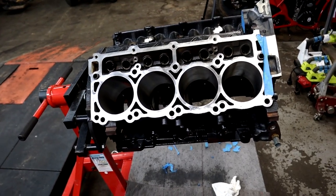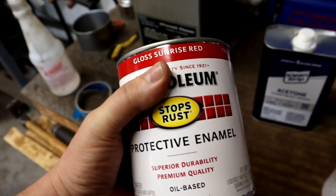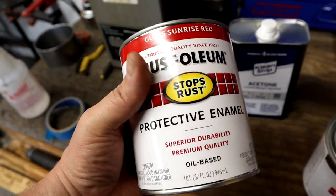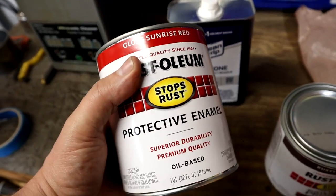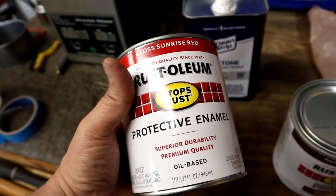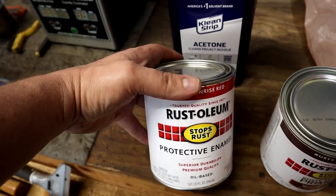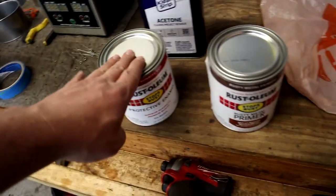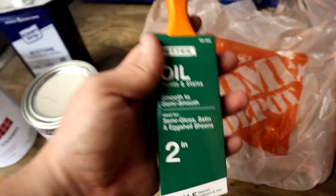For those that do want to go with a Hemi orange, what you want to look for - it's kind of hard to find sometimes, you can order it, but if you're lucky you'll find it on the shelf - you're looking for Omaha Orange from the Rust-Oleum brand. It looks just like Hemi orange, it's really really close and it works well. But anyhow, this is what we're going with: we got our color, our primer, some acetone, and a brush.